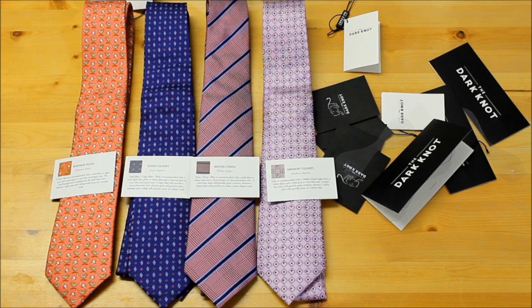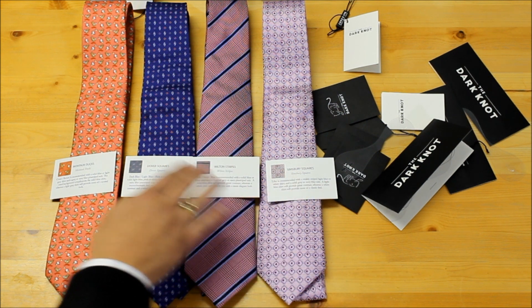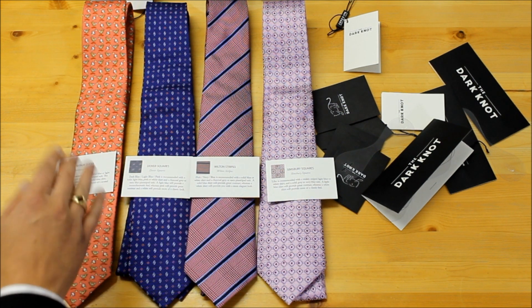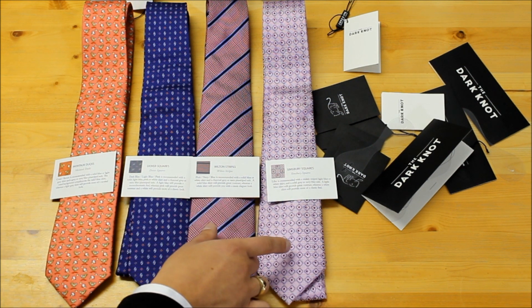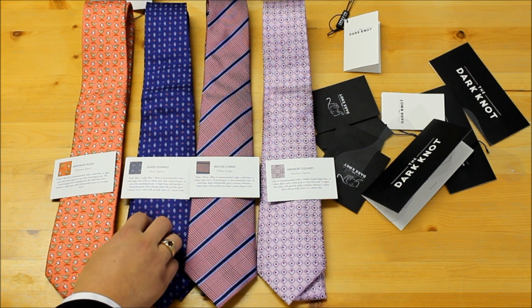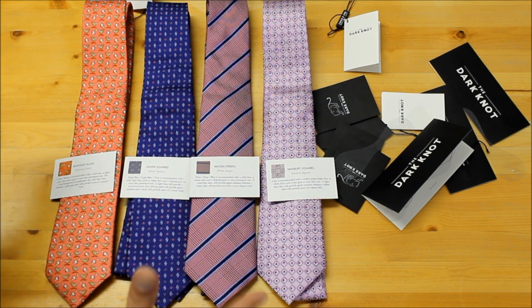Here are the four neckties that Dark Knot has sent me: Simsbury Squares Lilac, Wilton Stripes, Dover Squares, and Monduck Ducks. The Ducks, Wilton Stripes, and Simsbury Squares are the $45 ties, and the Dover is the premium tie at $59. Upon my initial inspection, quality control is certainly evident.